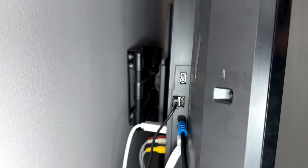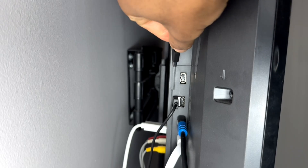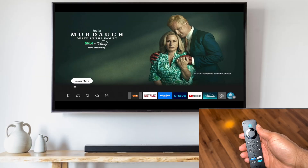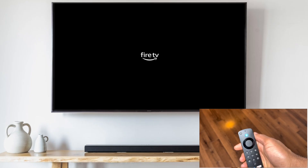Your Fire TV will begin powering back on and rebooting. To make it even easier, you can keep your Fire TV's USB cable plugged into your TV instead of the wall. This way, when you press the power button to turn off your TV, your Fire Stick will also turn off. And powering on your TV will restart your Fire Stick.